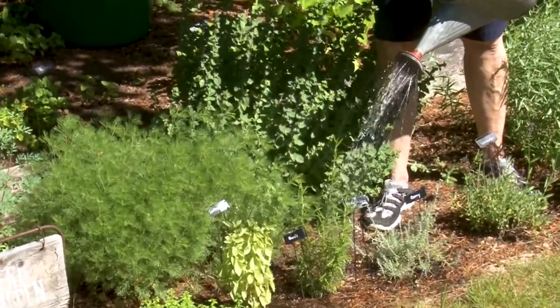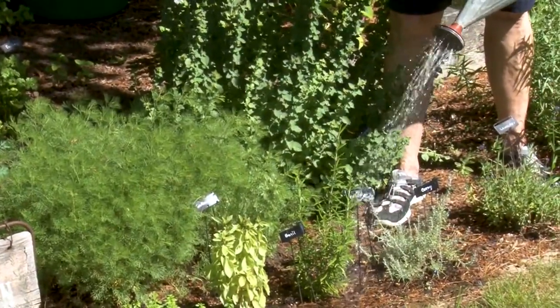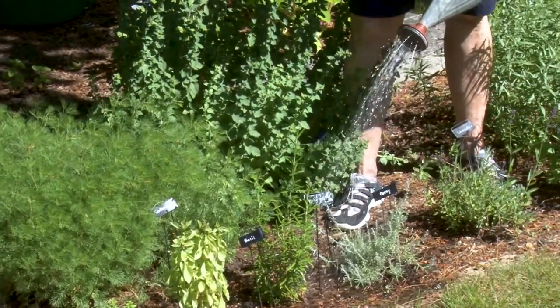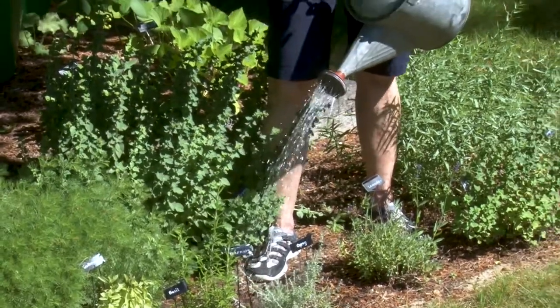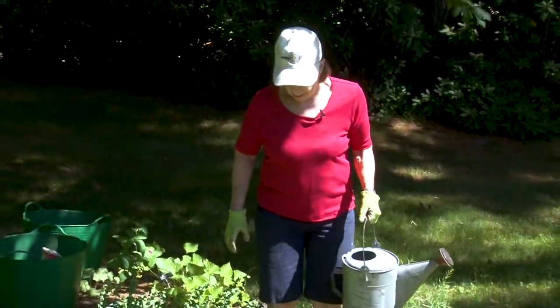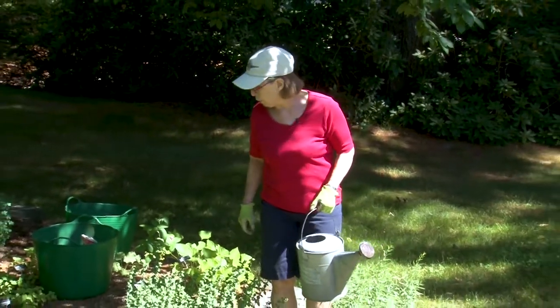Norfolk is in a severe water ban right now — handheld hoses only, on odd and even days depending on your address. So it's important that you mind the water ban, but also that you get out on the days that you can water and do it.